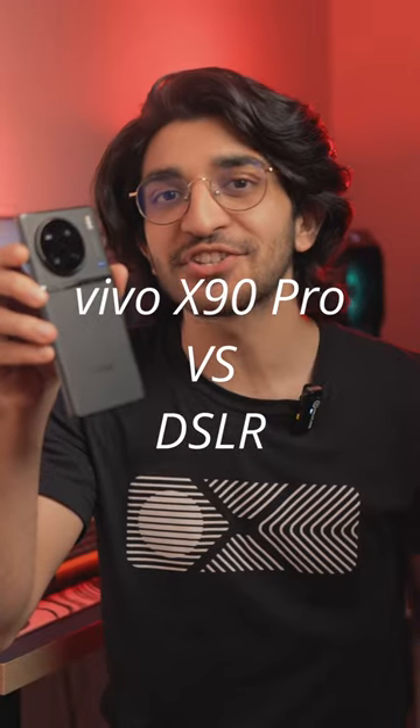Vivo X90 Pro 1-inch camera versus DSLR portrait mode comparison. Can you guys guess which is which?